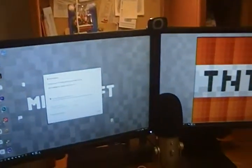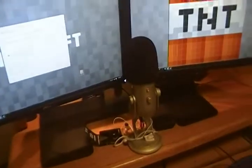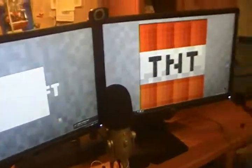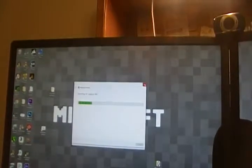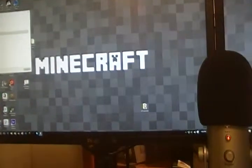These are twin Dell monitors — these monitors are awesome. They are 1920 by 1080p resolution. So it's 3200-something by 1080p combined, if you want the entire resolution. This is a Minecraft wallpaper — if you drag that over there, that one says Minecraft and that one says TNT.